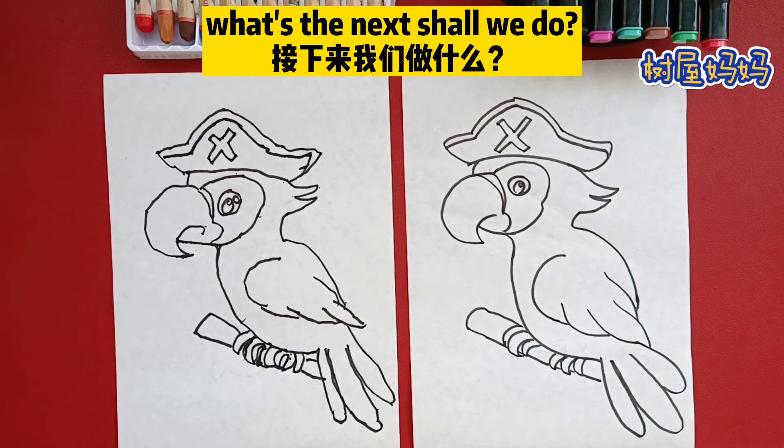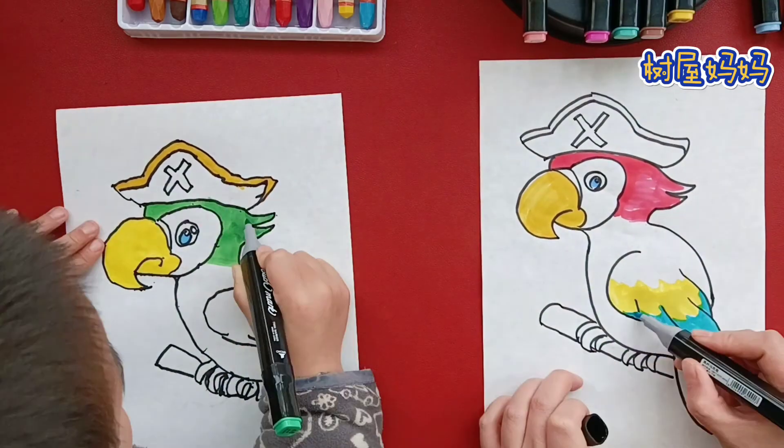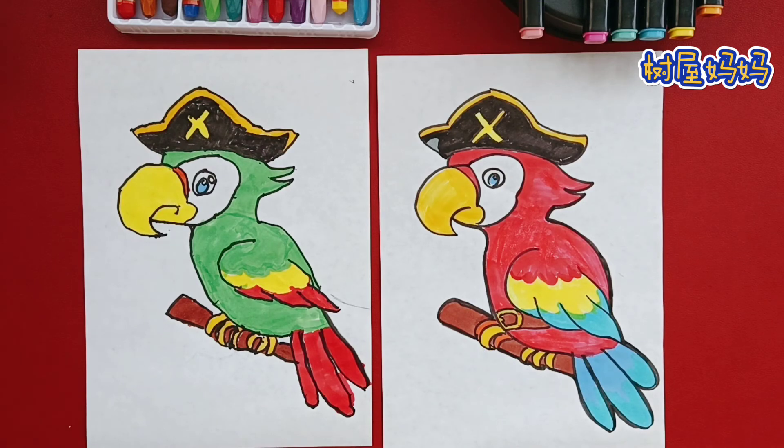Yes. What's the next step we do? Color it. They're pretty parrots. They are cool.